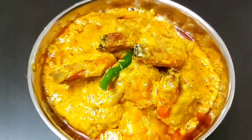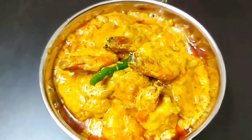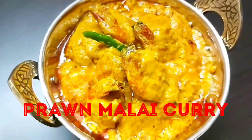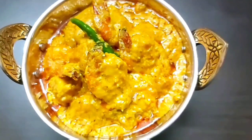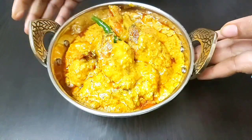Hello everyone, welcome to Continental Desi Kitchen. In today's video we are going to see how to make prawn malai curry, or chingri malai curry, which is a very delicious, rich and flavorful prawn curry recipe. So friends, let's get started with this awesome prawn recipe.